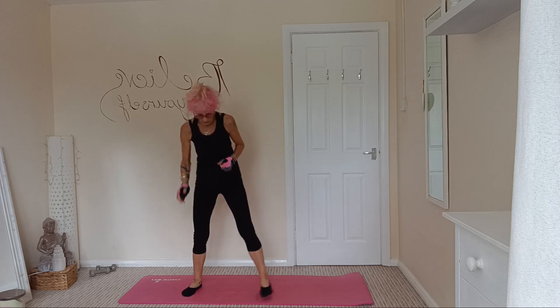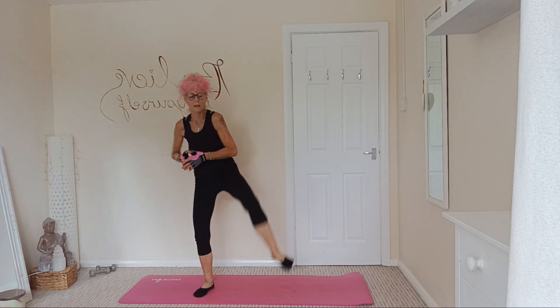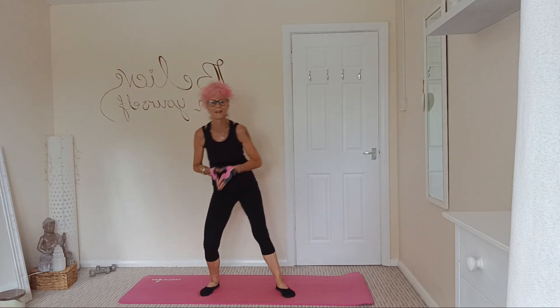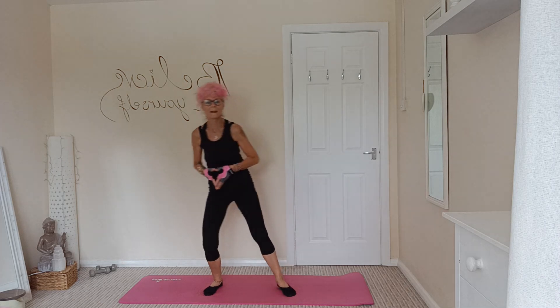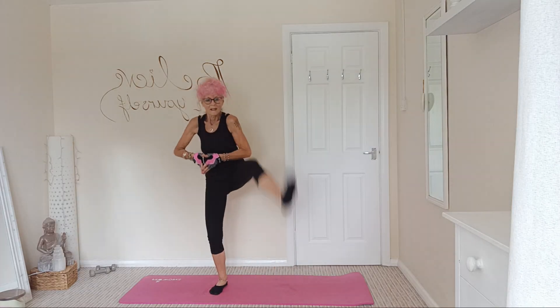I think we're halfway there. Sumo squat kick out — nice wide squat. One, two, three, four, five, six, seven — don't worry if you can't keep up — eight, nine, ten.